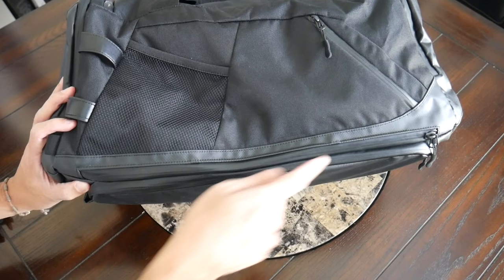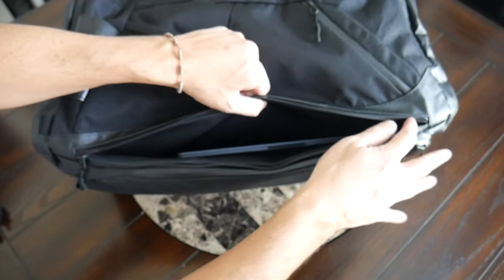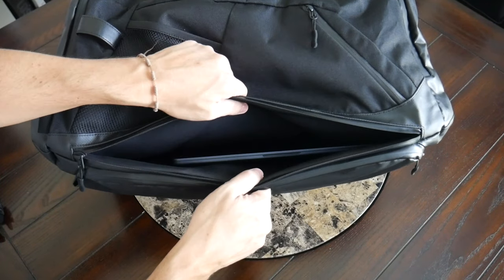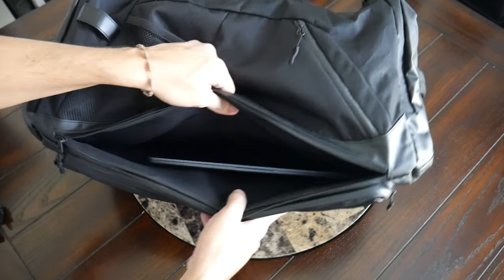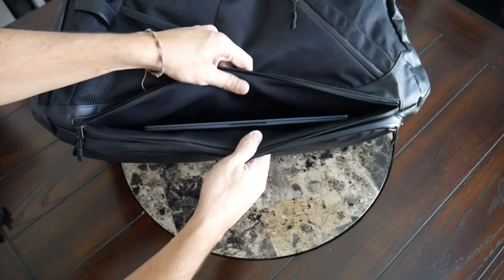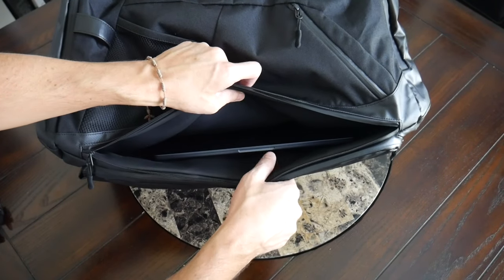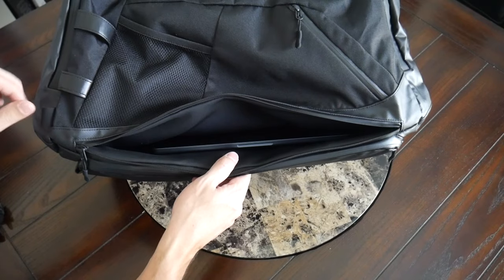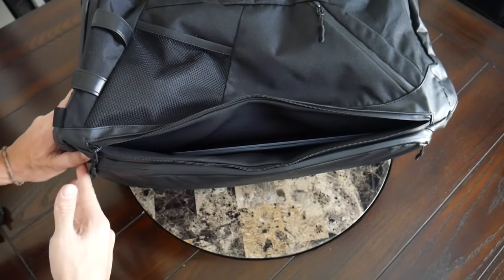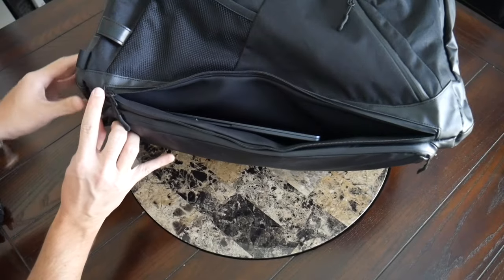Up next, we have the laptop compartment, and I really like the size of the zipper here. This is meant to hold up to a 17-inch laptop — a really big opening with a well-protected zipper. You don't have the ability to lock it, but it's still easily accessible without opening the rest of the bag up. Currently I have a 13-inch MacBook Air in here, and you can see that it's kind of swallowed up by this compartment. You have some good padding on the inside — kind of a gel-like material, a little bit nicer than a standard liner. The bottom feels like it has a good amount of padding, so when you place your bag down in backpack mode, it doesn't feel like your laptop is making contact with the ground.